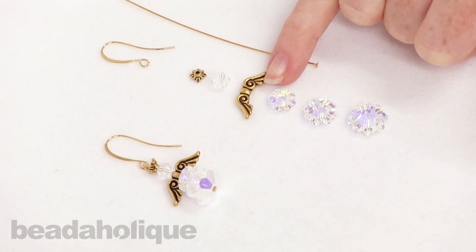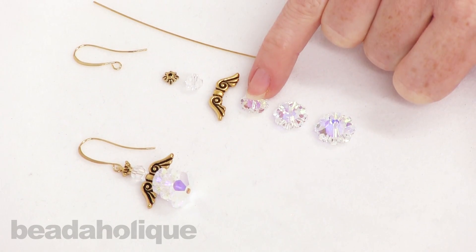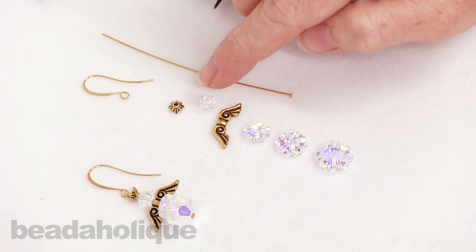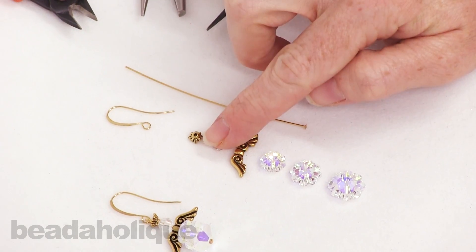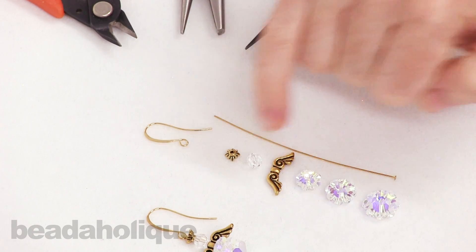We're going to be using margarita beads for her skirt — we have a fourteen millimeter, a twelve millimeter, and a ten millimeter. We've got some TierraCast findings, a six millimeter Swarovski crystal bead for her head, and an earring hook and a head pin to link these all together.